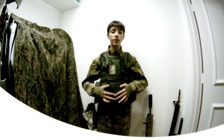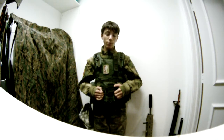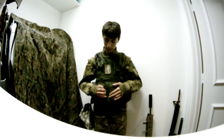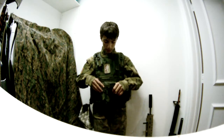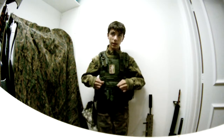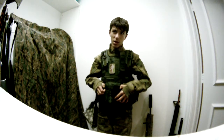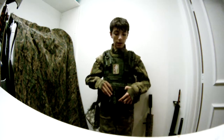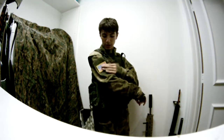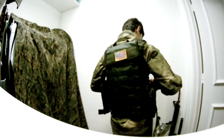This is a Matrix Tactical Systems high-speed combat simulation vest. I got this on Evike for $80. I got a Major League Door Kicker patch, an American Flag patch, a Magpul patch, and another American Flag patch on the back.